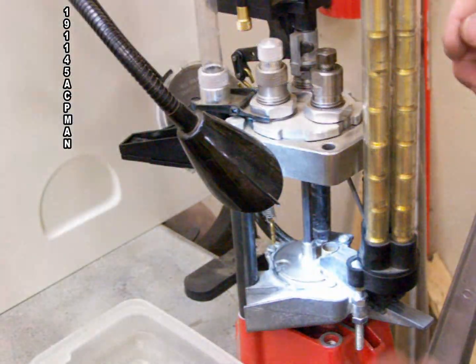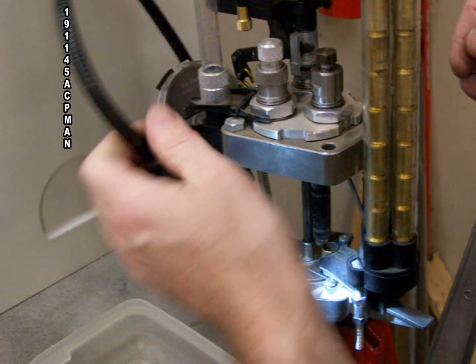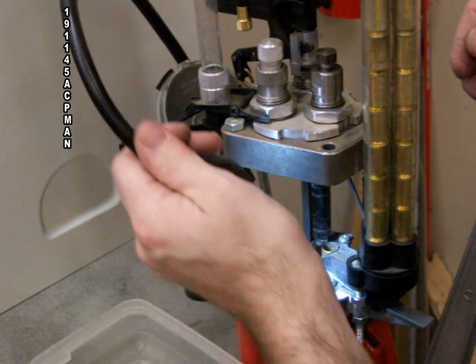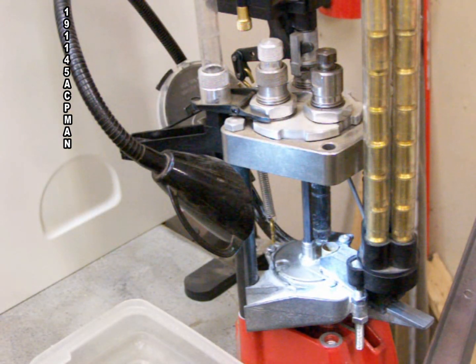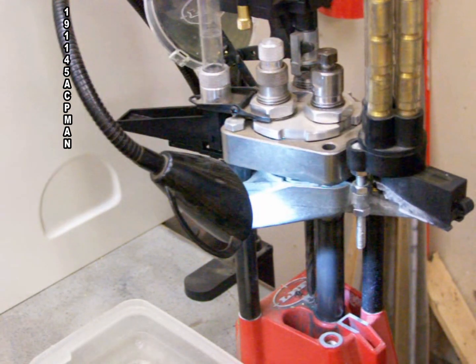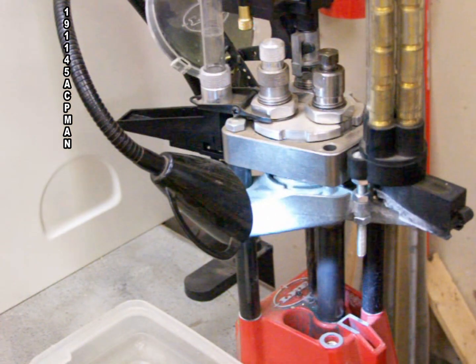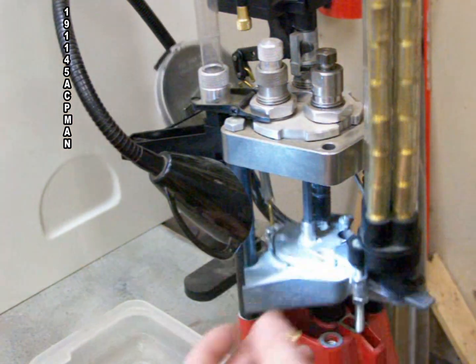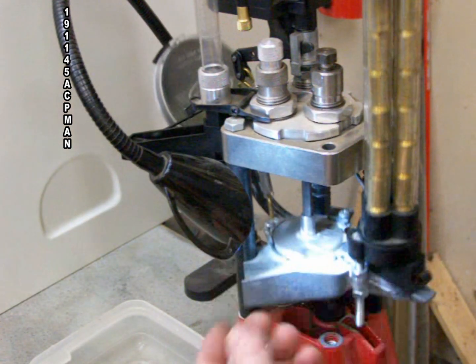With the Lee Pro 1000, loading cases is easy with its nice simple case feeder. This LED light I got from Home Depot uses three AAA batteries. After every cycle I remove the cases and inspect the primer pocket by hand with my fingers, being careful not to pinch them.